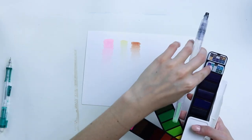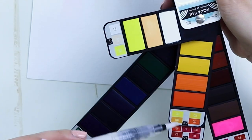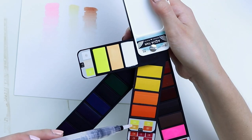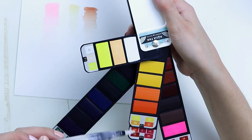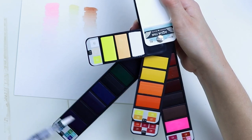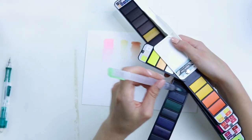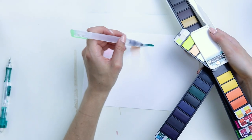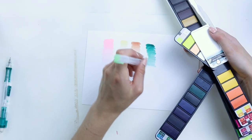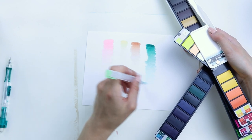We won't make this a whole video of swatching because that can be boring. I think I go straight across and then down — this is that one, that is this one, that is this one. It's hard to get this guy way up here — this poor neglected guy. You're actually really pigmented. This is the weirdest watercolor I've ever tested — hands down the weirdest watercolor. Did not expect this.